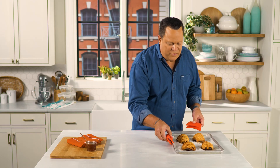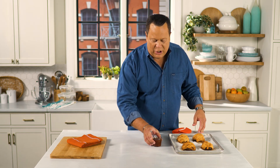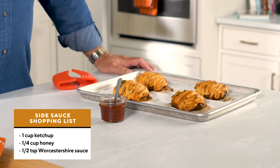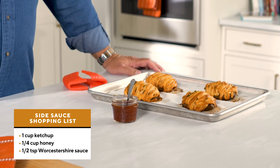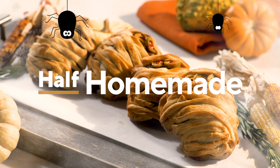Let these sit out for a few minutes because you want to let them reabsorb all those great juices, and then serve them with a very easy dipping sauce. This is only three ingredients you probably already have in your pantry or fridge: ketchup, Worcestershire, and honey. When you're looking for a great meal that is both spooky and family friendly, try my meatloaf mummies.